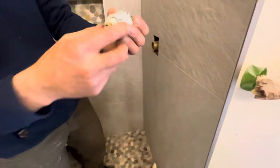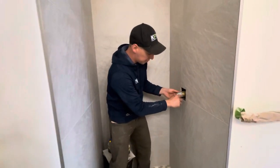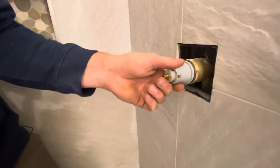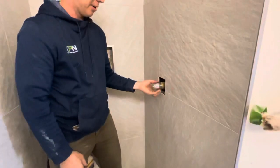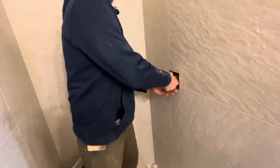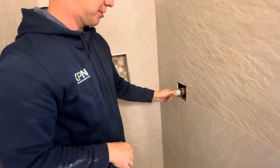There's an H on the cartridge — hot is always on the left. The nice thing about Delta is you can't really mess this up, because there are two little notches; if they aren't lined up it won't go in. You just push it in to seat the seal, put the nut back on, and hand-tighten it — just snug it up and that's it.